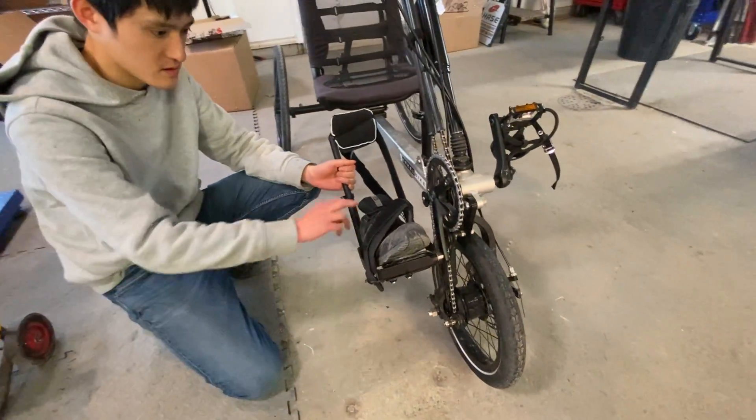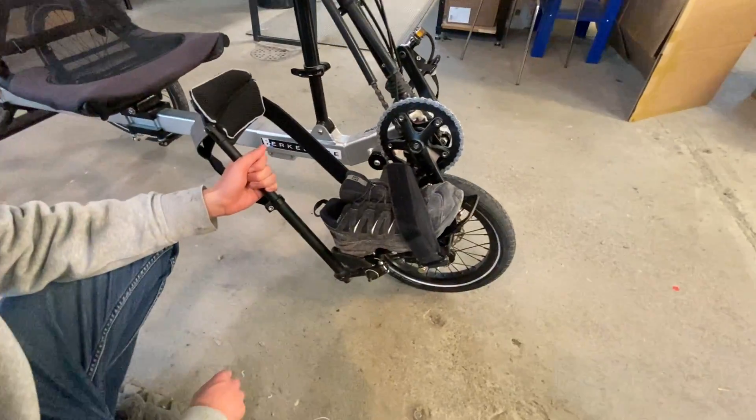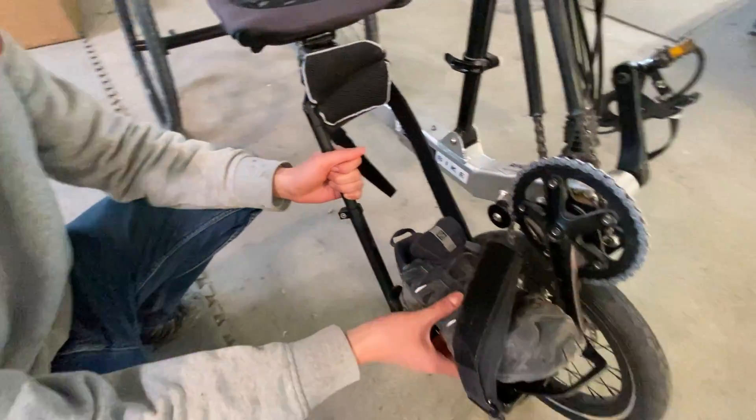So when you receive the pedal or the bike from us, you would take your shoe off and just sit down somewhere. Kenshin, take that shoe off again.